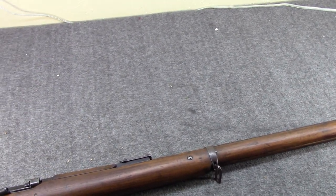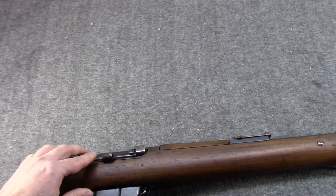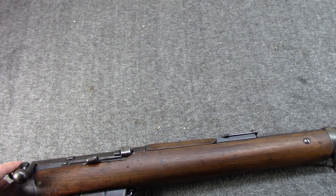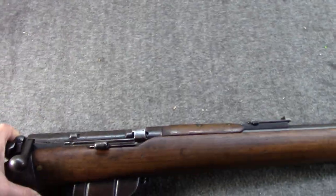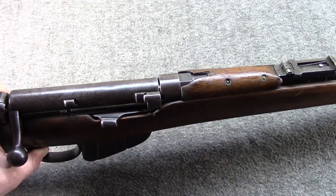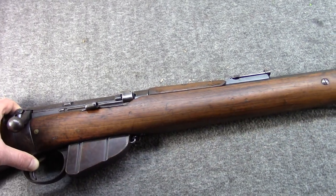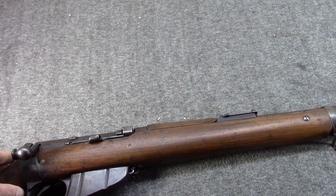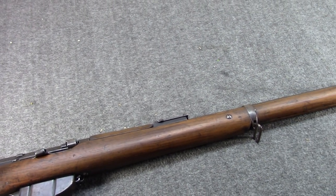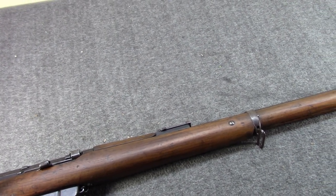There was another gentleman involved that you don't hear as much about: Joseph Speed. He designed a magazine feed cutoff to go with Lee's magazine. He also designed a top cover or dust cover for the bolt that could just move with the bolt — you wouldn't have to manually manipulate it like on Arisakas. He did a few things too, including work on sights. Those are the three principal designers, with many others contributing.